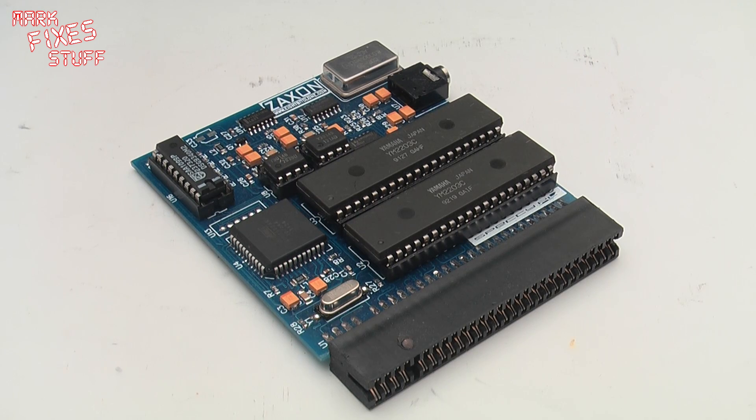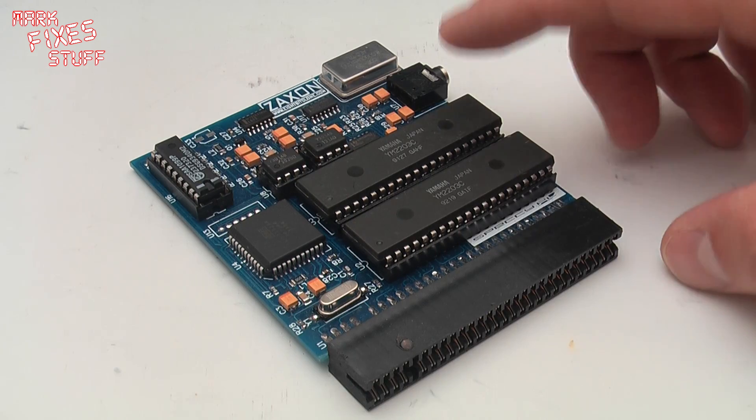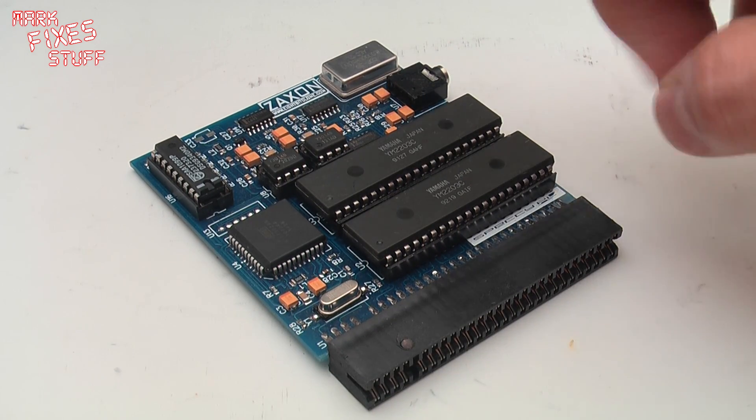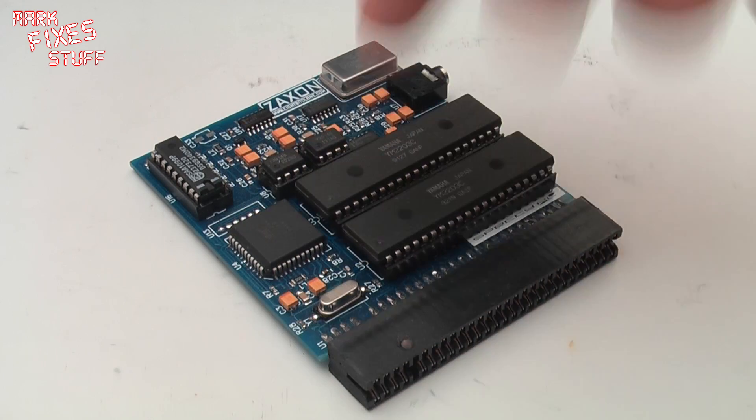So what does the TS-FM do? Well, it's a sound card with two Yamaha YM sound chips which produces stereo music from module files that you can find on the internet.